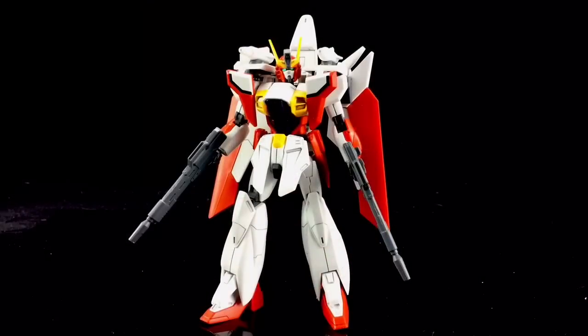Thank you very much, Monkey Lee. And here he is completed. What a gorgeous looking figure.